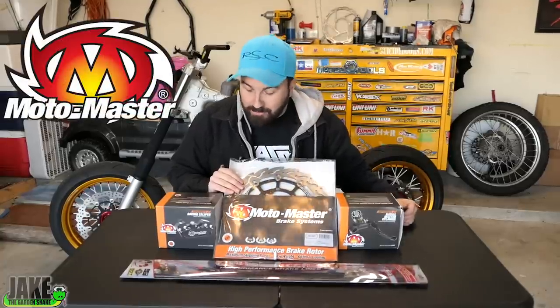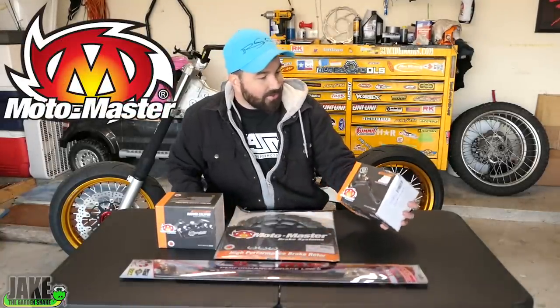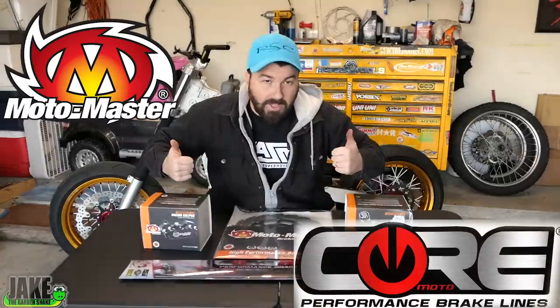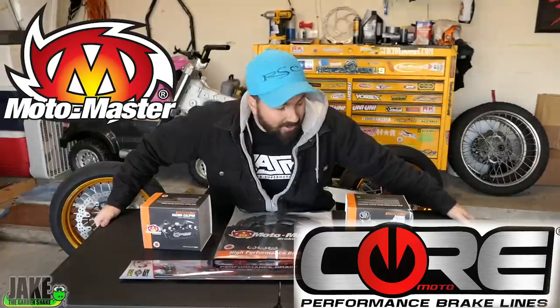MotoMaster set us up with this super-vass brake kit — it actually says supermoto on it. We've got a master cylinder, caliper, big old giant rotor, and then we've got CoreMoto brake lines. They set us up with that too. Thank you, CoreMoto. Thank you, MotoMaster. This stuff is awesome. Mike's going to have a silly amount of brakes.